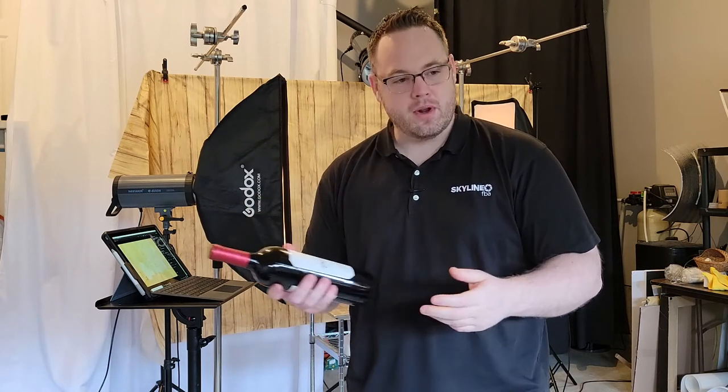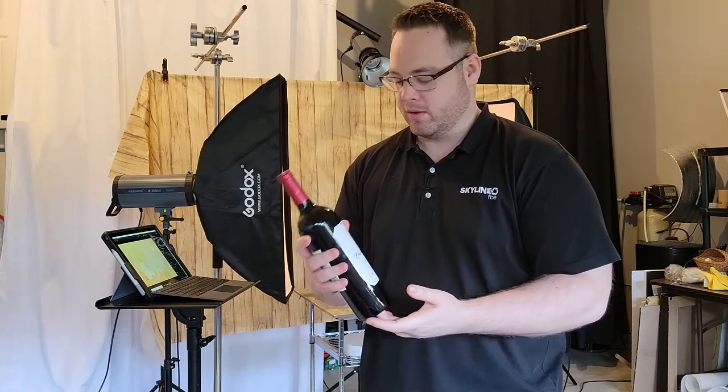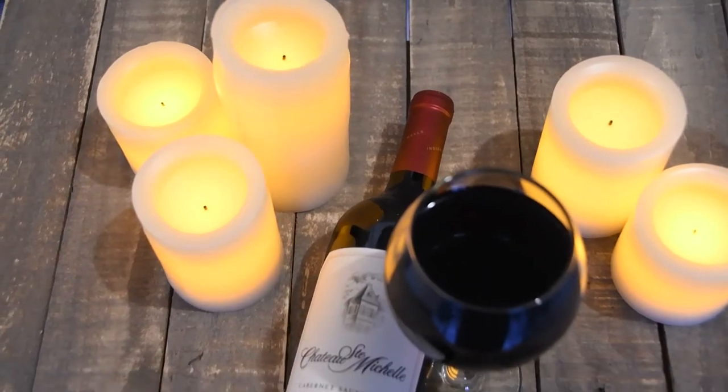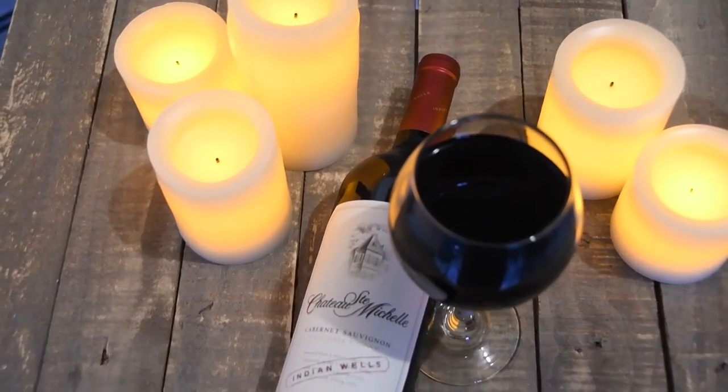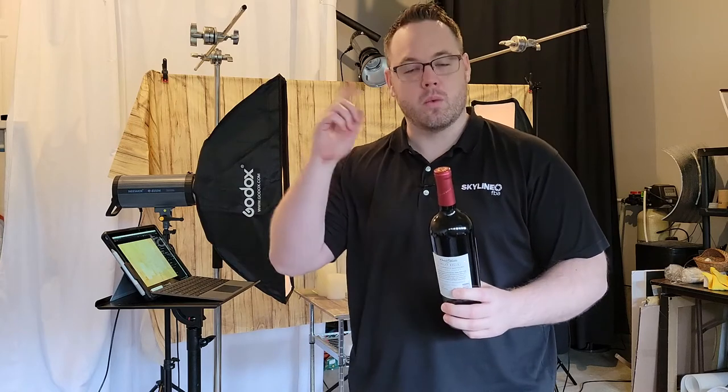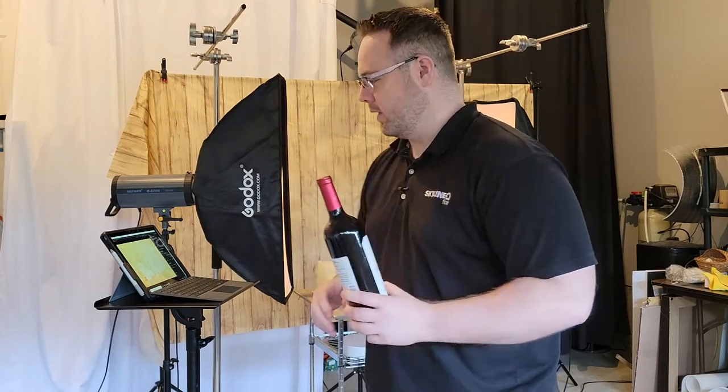So when we're shooting a bottle of wine, they're actually kind of easy to make look nice. I kind of already have an idea of what that's going to look like, but the real challenge is to see if I can put what's in my head onto the screen here.